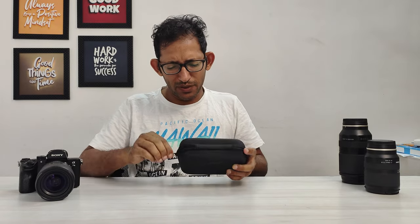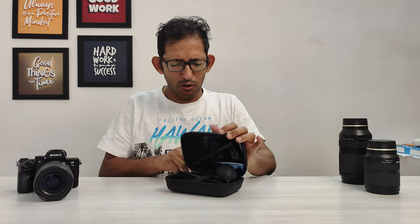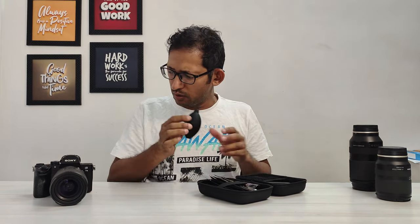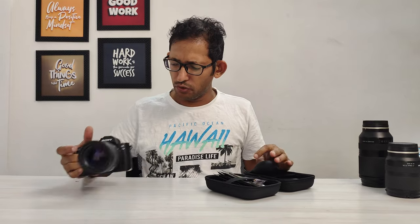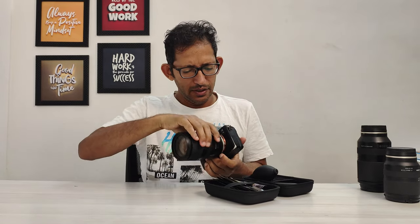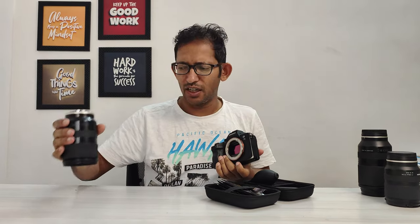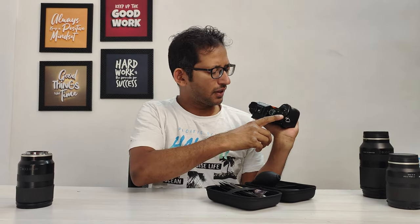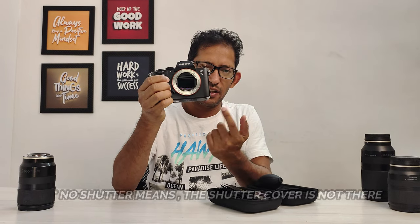So guys, this is our kit. I have shown you and told you how to do this. First of all, we have the air blower. You have to clean the lens — you don't have to do anything extra. Just do it on your camera. You have to remove the lens. This is a switch-off condition. You can see that it's not the shutter.